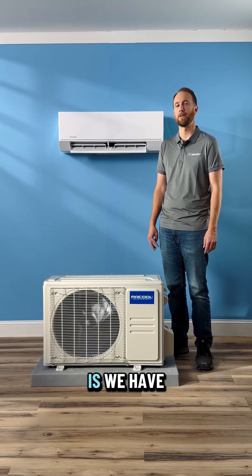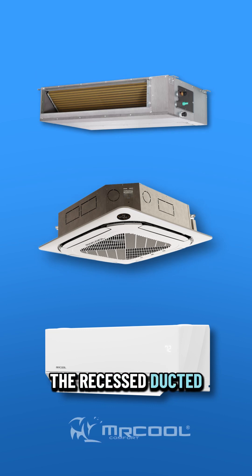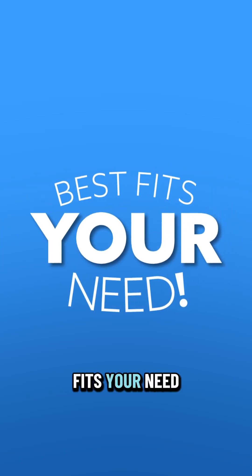Something else to consider with the Olympus is we have three indoor handler options. We have the classic wall mounter that you're seeing here, we have the ceiling cassette, and the recessed ducted air handler. Those can be paired and mix and matched within configurations so that each room has the handler that best fits your need.